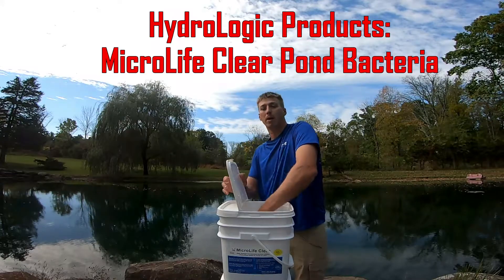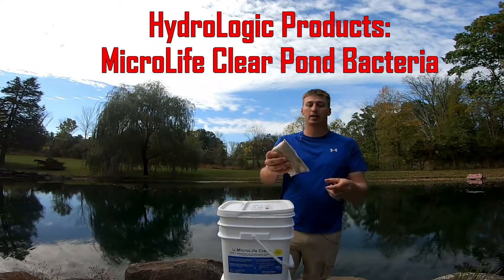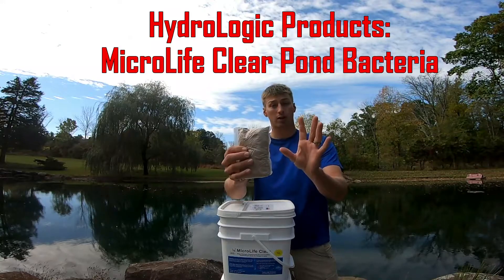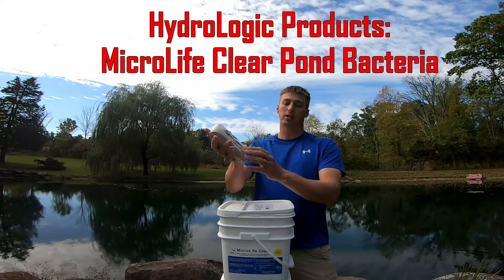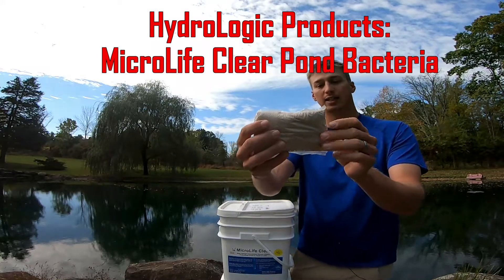What this is, is a highly concentrated bacteria that comes in this plastic-looking pack, but it's water-soluble. So when you throw it into the water, it'll dissolve, and it slowly disperses the contents in there of that bacteria.